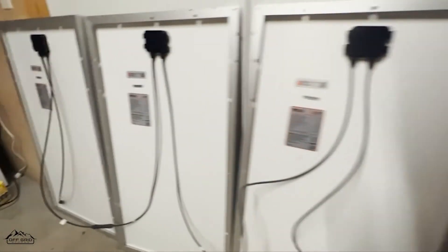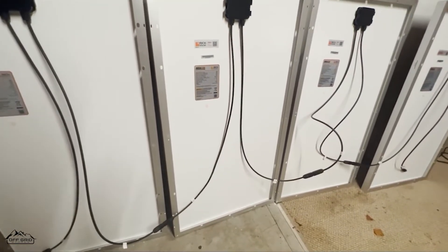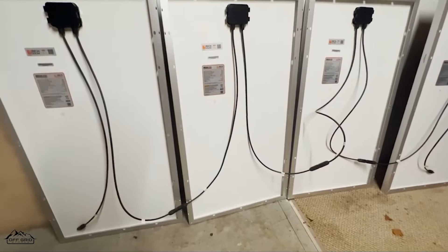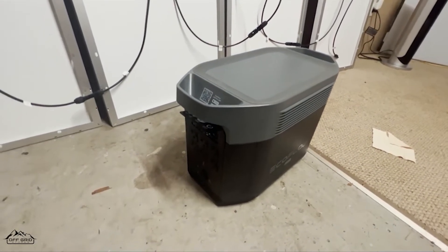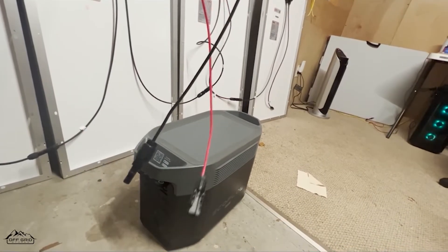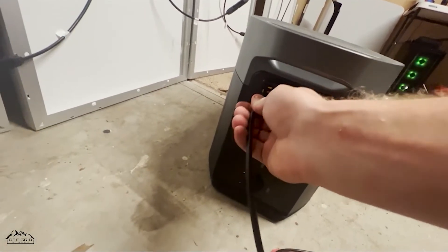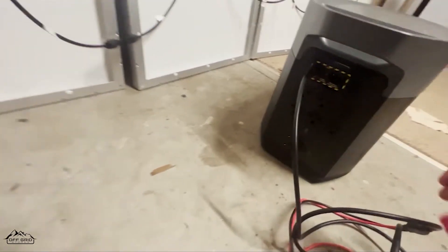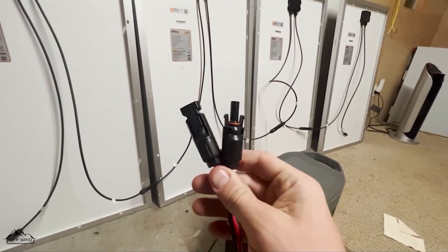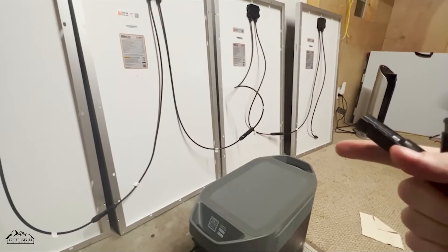It is nighttime currently so we cannot test this out, but I'll show you how we would connect this to something like an EcoFlow Delta Max. Every EcoFlow Delta Max comes with these solar charging cables. These are called MC4 connectors. There's a connector for the back — that's all you have to do. It's pretty impossible to mess up because the male connector has to go into the female connector and vice versa.